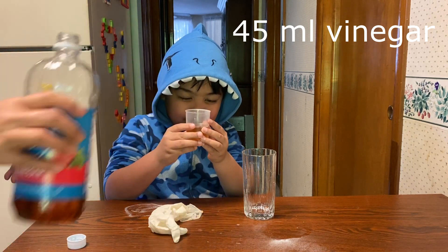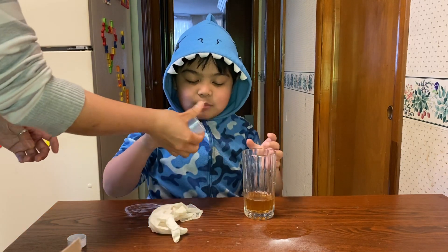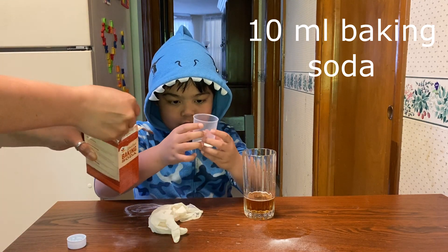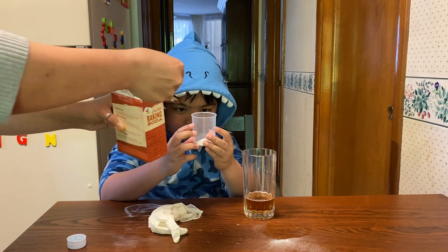Stop, okay, pour it in. You wash that out. All right, 10 milliliter. You gotta shake it.